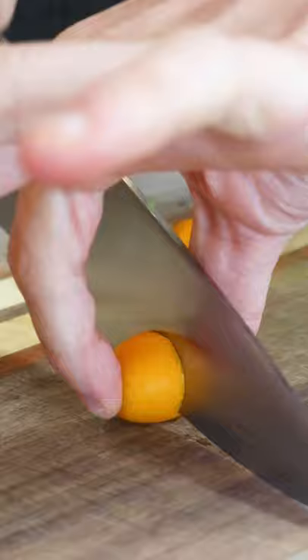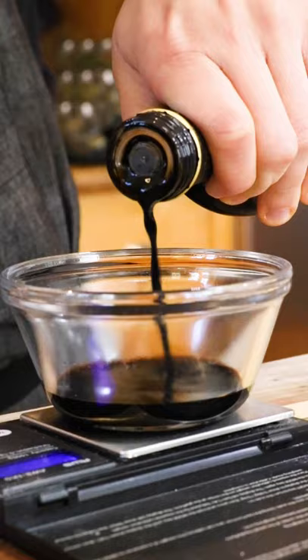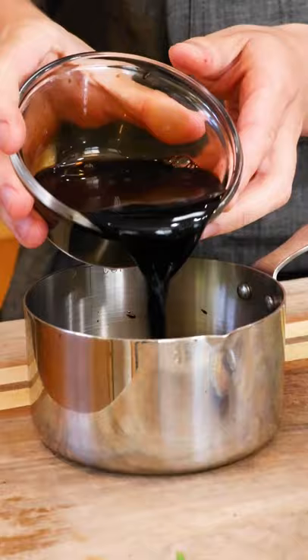I hate salads with a passion. Literally, that might be the food that I hate most in the world. So I wanted to trick myself into thinking that I wasn't eating a salad while still preserving the same flavors of a salad. If you think that adults shouldn't play with their food, you are 100% wrong because it's way more fun.